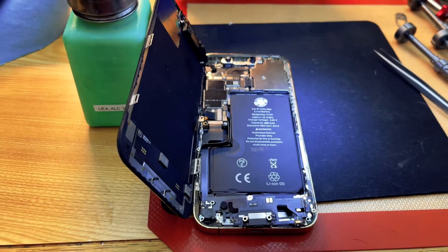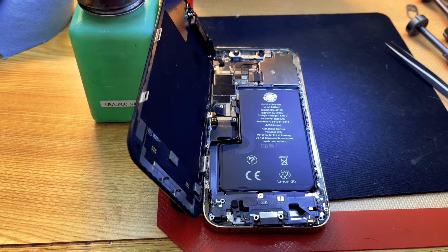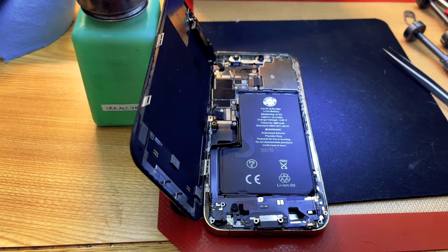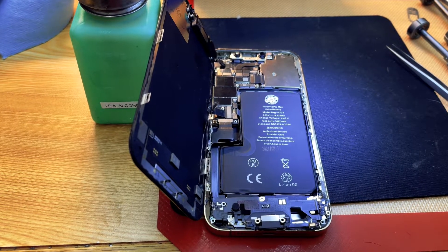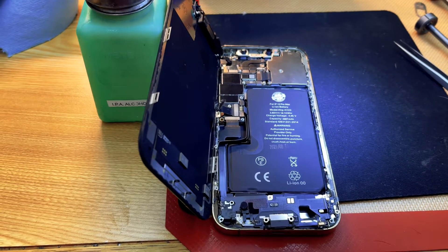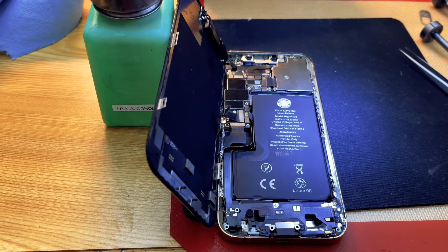This is an iPhone 12 Pro Max, and over the year and a half since it's been released, the community has identified a signature fault with not only these phones, but the X, XS Max, XS, 11, 11 Pro, 11 Pro Max, 12, 12 Pro, and 12 Pro Max. All of them tend to have an issue where they'll reboot every three minutes exactly.